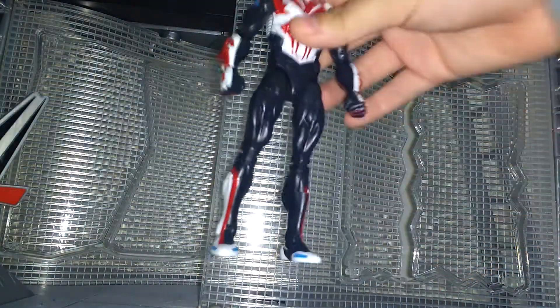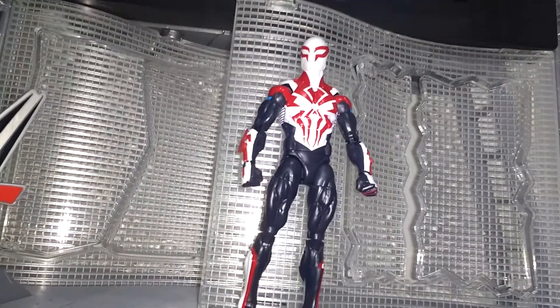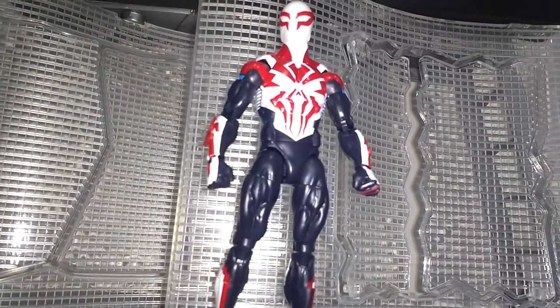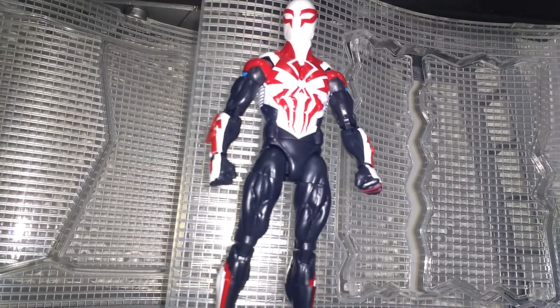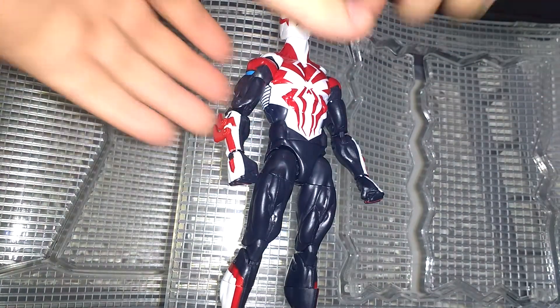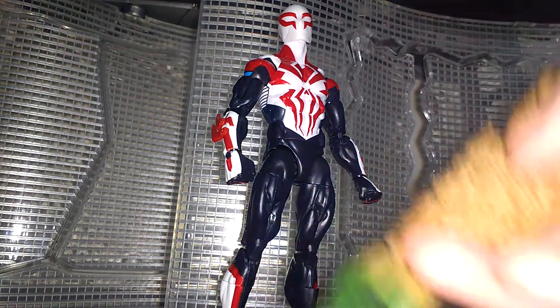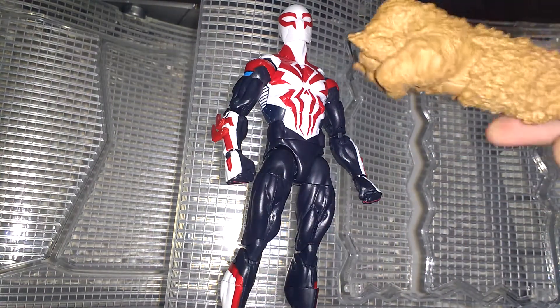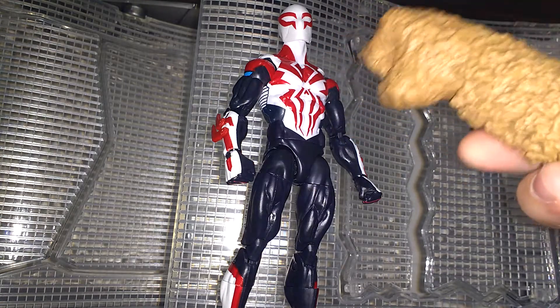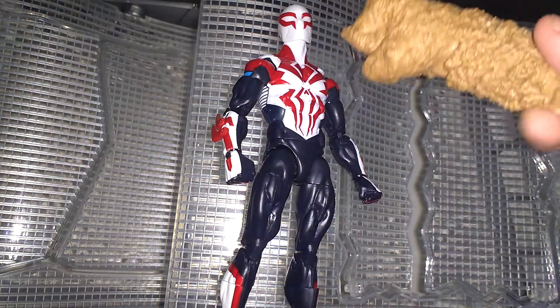If I were to recommend this figure, I would say hell yeah — not just for the Build-A-Figure purposes, but this is such a badass figure. It's futuristic looking and such a great addition to your Spider-Man collection. Plus you get the Build-A-Figure piece. Thank you guys for watching this review — comment, like, rate, share, and subscribe. Stay tuned for the next one.